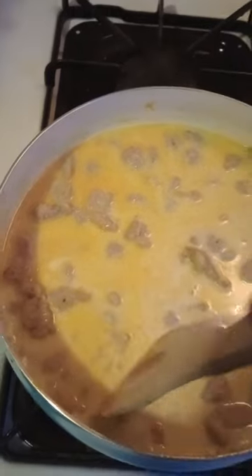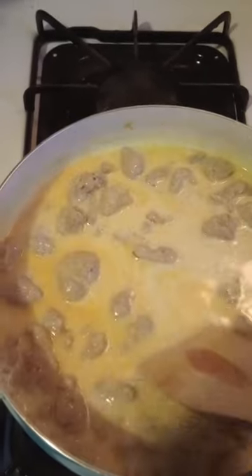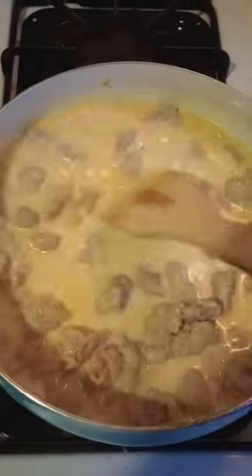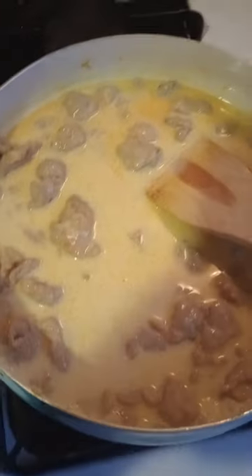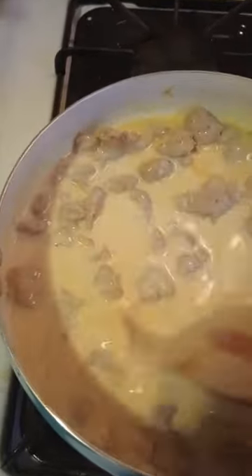I don't have the biscuits cooking just yet, because you've got to keep an eye on those biscuits. Make sure you have the heat turned down just a little bit. It looks delicious.